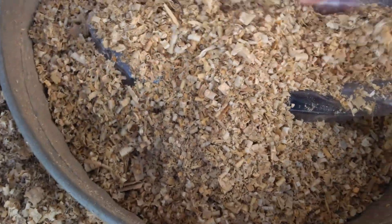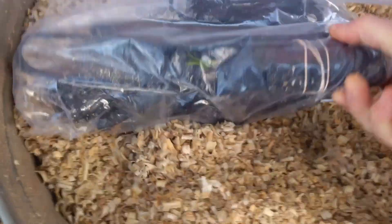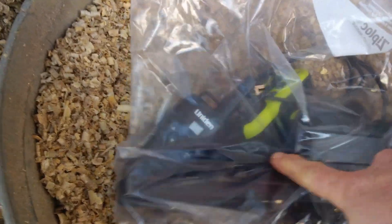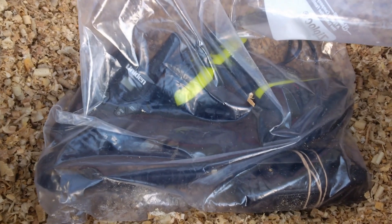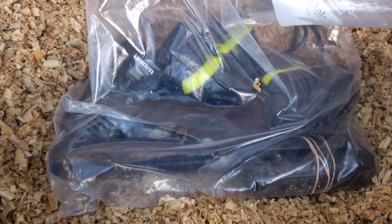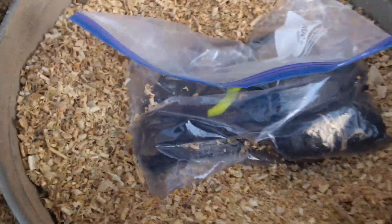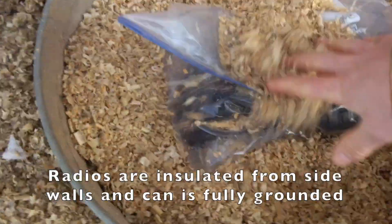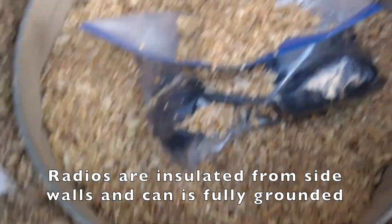It keeps everything at the temperature of the ground, so it doesn't freeze and it doesn't get hot. What I've done is put some radios in here in just a ziploc bag. I have an amateur ham radio right there, and I have two sets of FRS radios — two pairs — for communications should the grid go down or communications go down. The idea is that these are stored within the chips and surrounded by this complete metal garbage can, grounded to the ground.